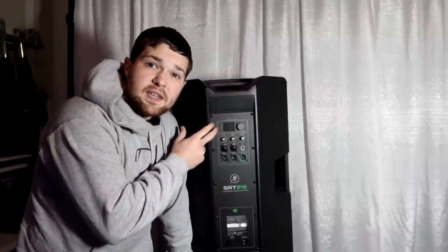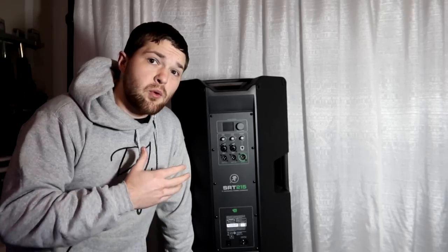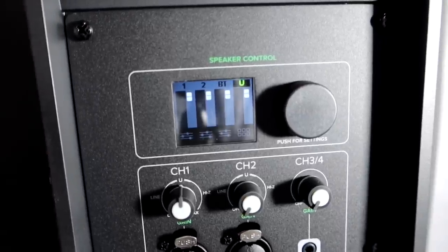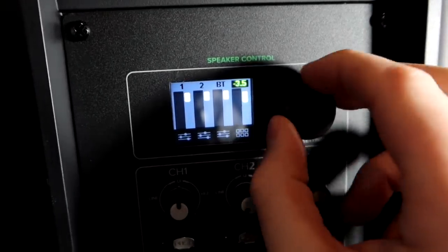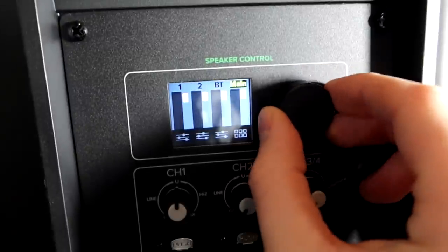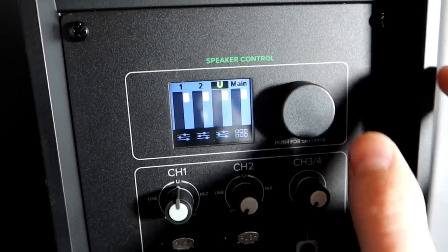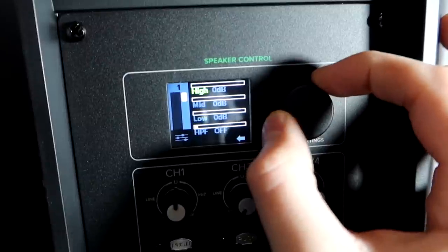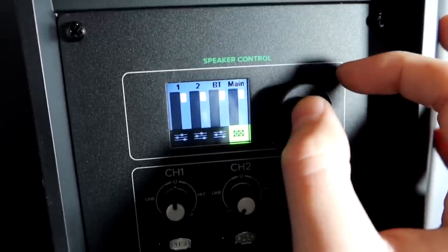Let's plug this in and look at the color LED display. We have a high-contrast full color display. Right now we're on the mixer layout — we have our master volume here, going from zero down to negative. Tapping in we can go to all the different settings: main level, Bluetooth level, input 2, input 1. We can also scroll to the EQ for each band as well as the high pass on each band, and do individual EQ on each of the three inputs.